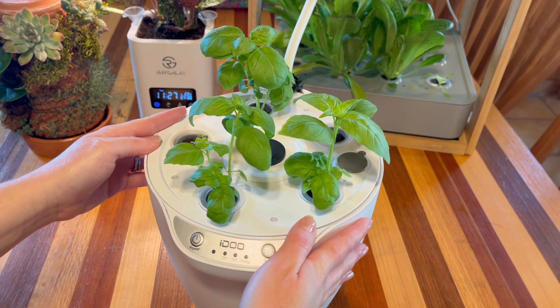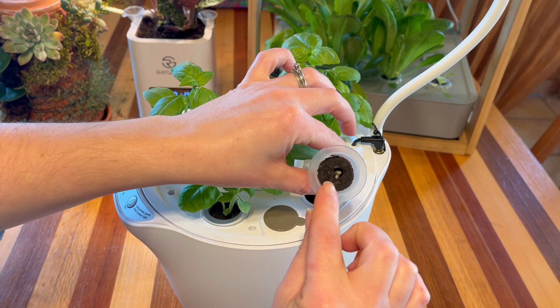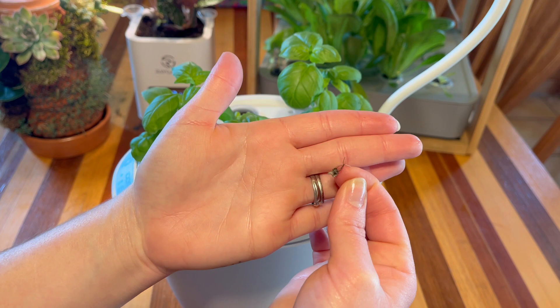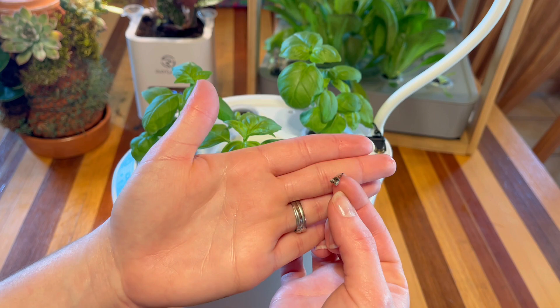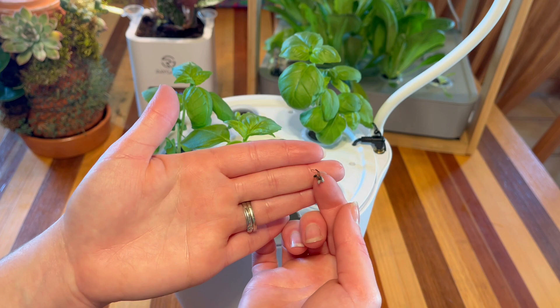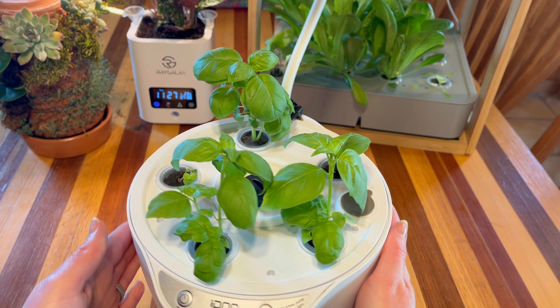Let me show you a little bit closer. We have one pod here where it looks like the seeds just got moldy and gross. It looks like it started to sprout a little bit and we have a little bit of roots there, but it just died. Sometimes this just happens — some type of fungus gets in there. The way I usually handle this is I just clean out the sponge really well and then plant new seed in there.